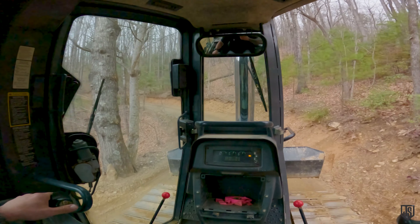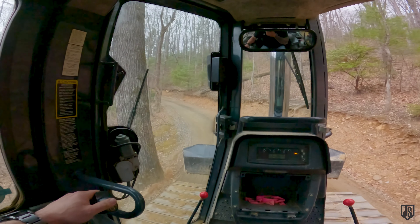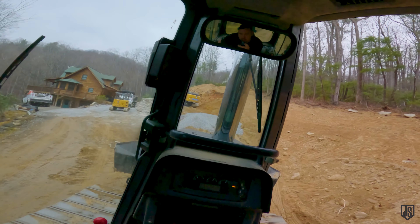I put my blade down and just knock this road down as we go, but it's pretty hard to do while holding a GoPro. We're going to have to come back here and blade all this road out and put new gravel on it anyway, so I'll just get up there to the guys.